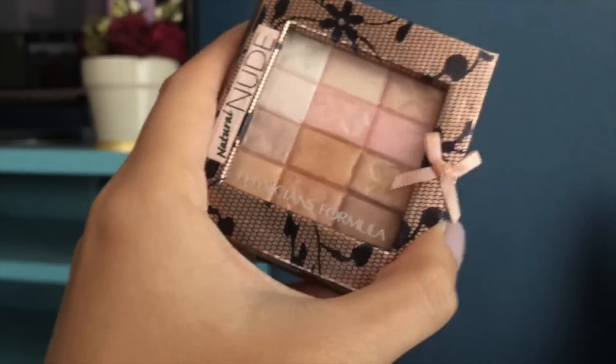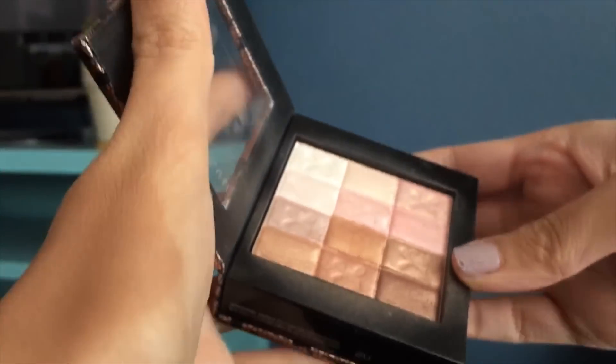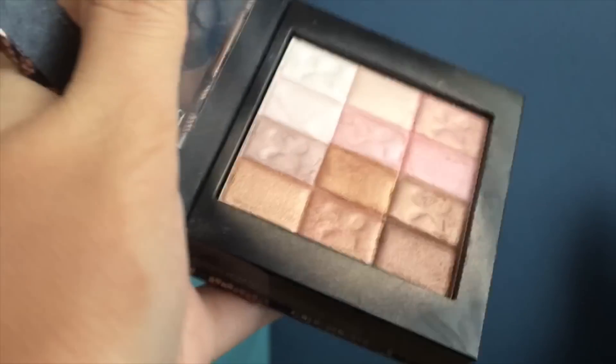This is the Physicians Formula Bronzing Powder. I'm going to use the upper, lightest shade of this palette and add it onto my upper cheeks, just right under the eyes.